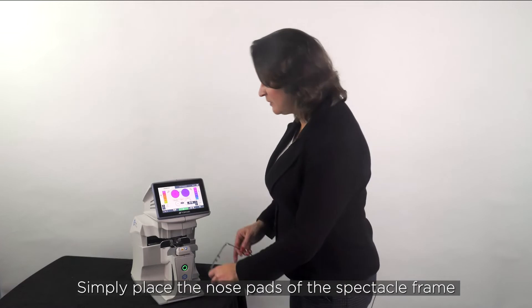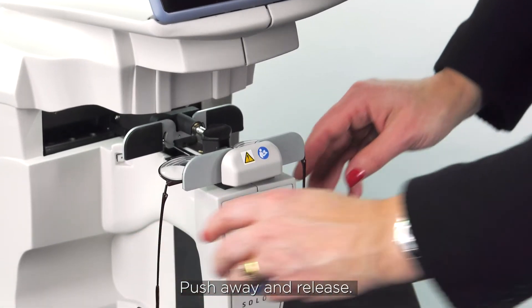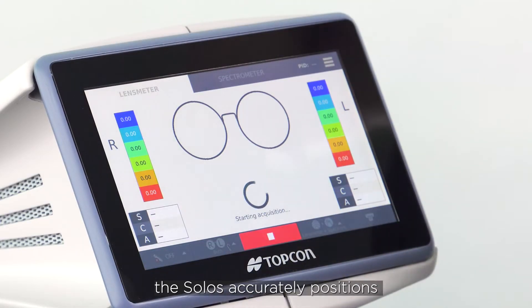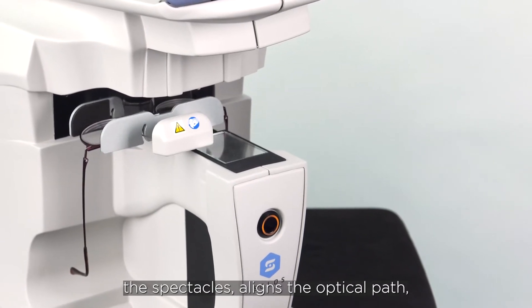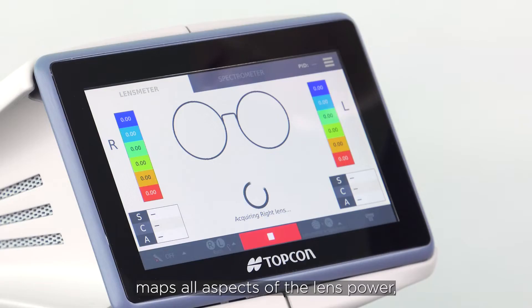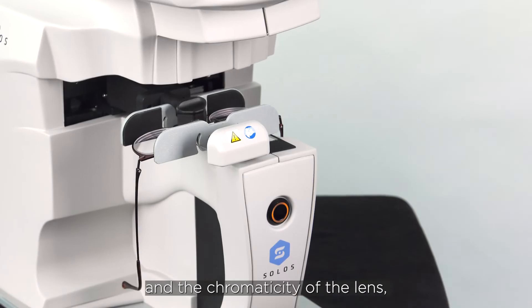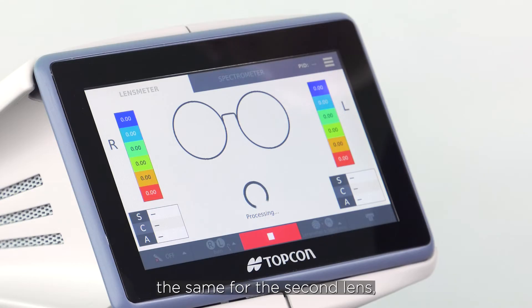Simply place the nose pads of the spectacle frame against the nose piece, push away and release, and then with just the touch of one button the Solos accurately positions the spectacles, aligns the optical path, maps all aspects of the lens power, and then goes on to measure the transmittance and chromaticity of the lens if that's been selected. Then it moves on to do exactly the same for the second lens.